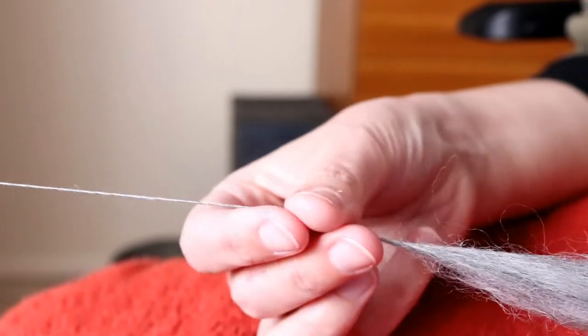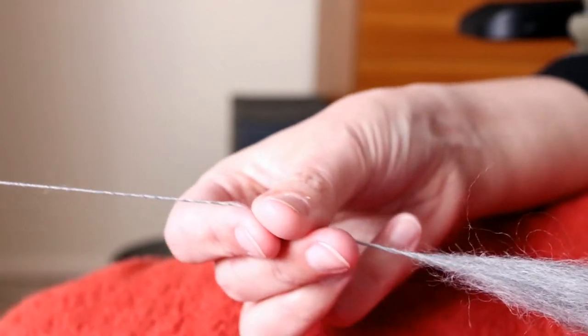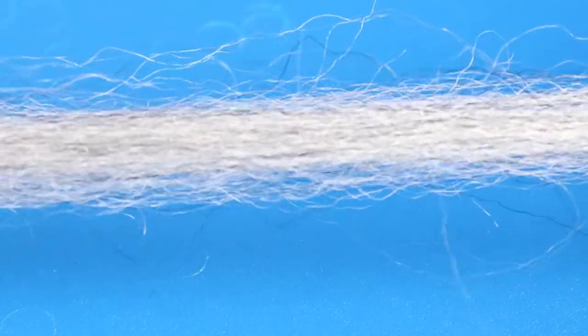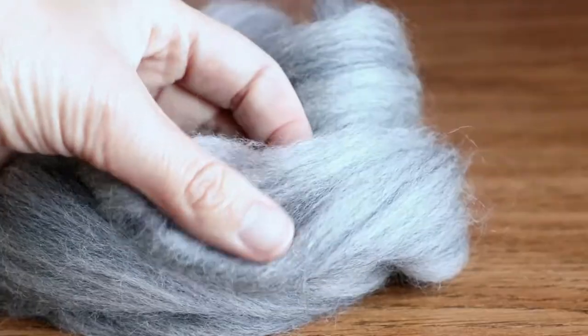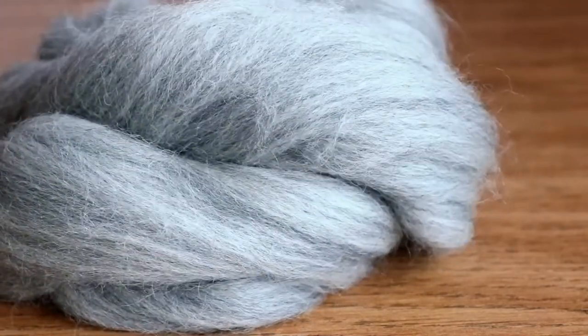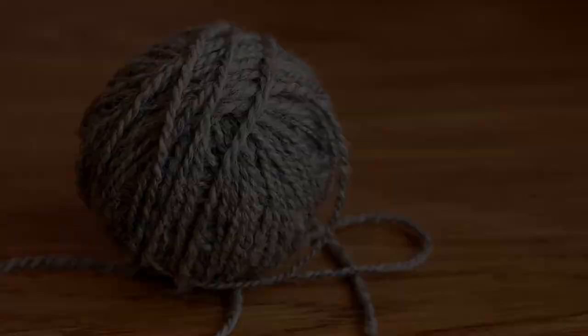Corriedale is definitely one for beginner spinners to try. The combination of great staple length with a wool that is soft and usable, while not being slippery or a challenge to spin, makes this a perfect beginner fleece to work with. I hope you've enjoyed this little video all about Corriedale wool. Happy spinning everyone, and I will see you again soon!